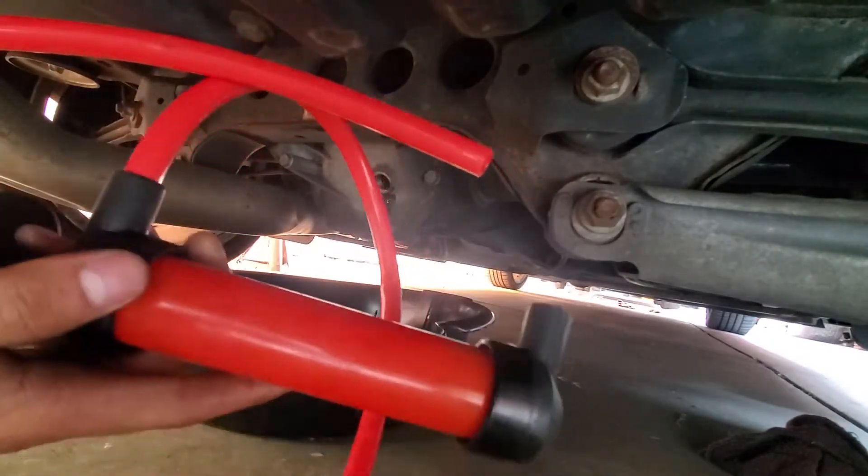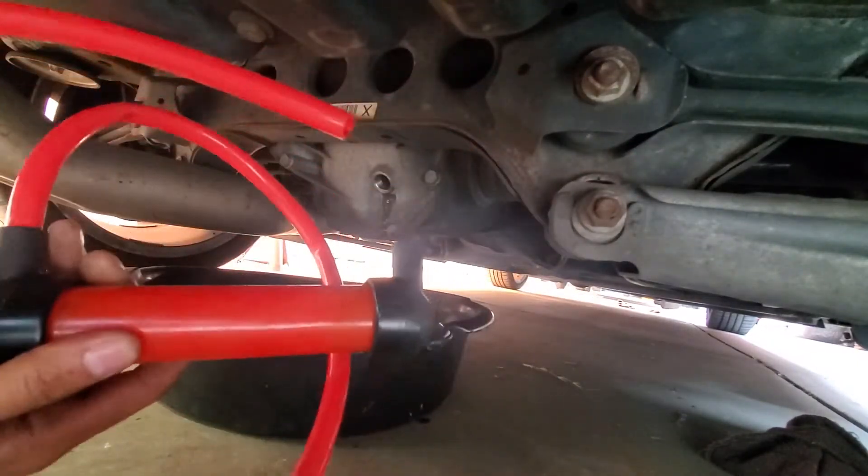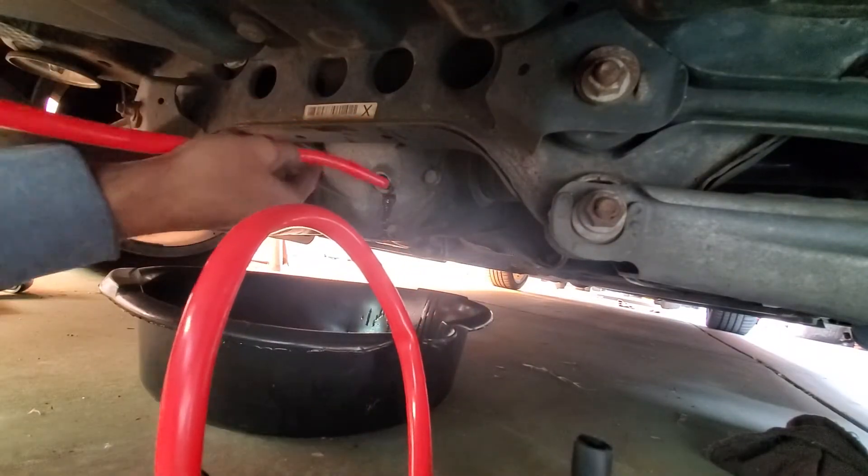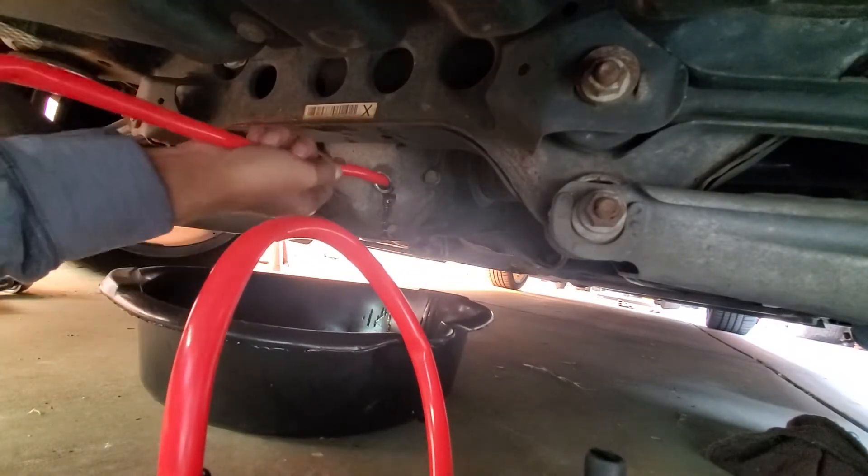By the way, you want to get this pump right here. You can get these at Walmart, AutoZone, or O'Reilly's for like $15, but Walmart sells them cheaper.